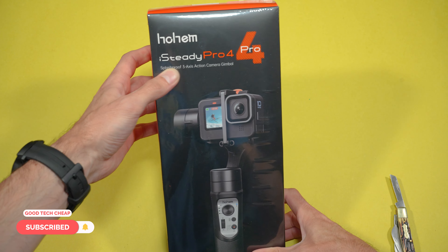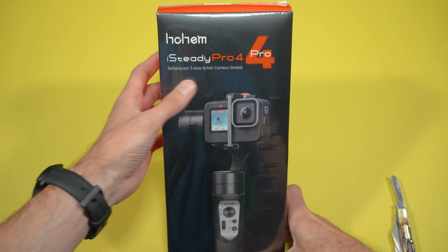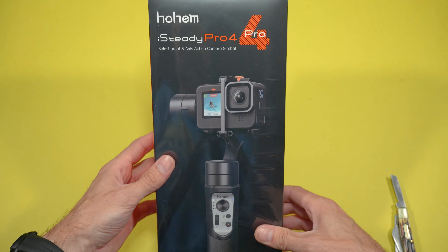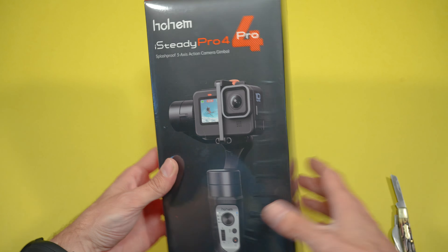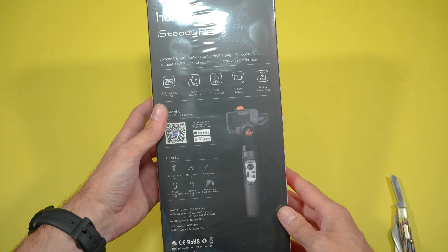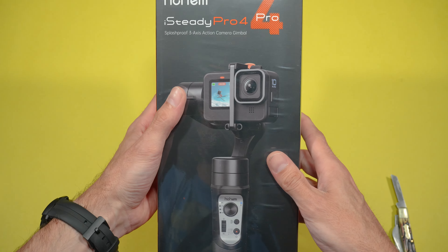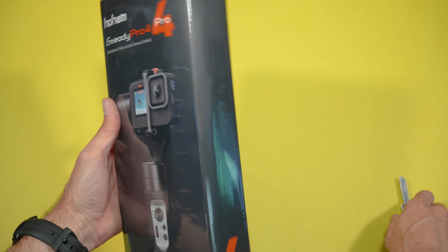We just recently did the iSteady Multi and it was awesome, so let's jump into it and see what this one's all about. This is the iSteady Pro 4 — the splash-proof 3-axis action camera gimbal designed for GoPros. I'm excited about this because I love using my GoPros and now I've got a gimbal especially for them.